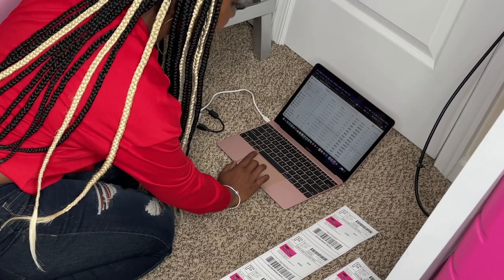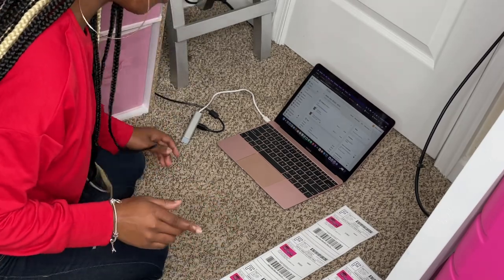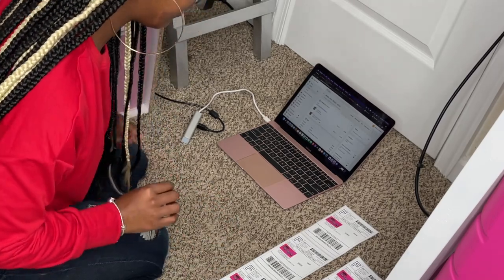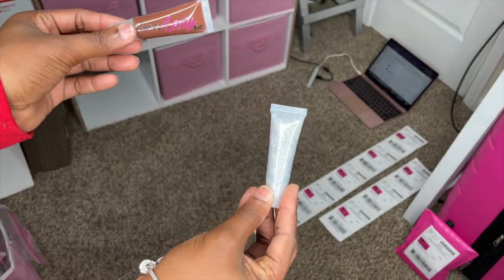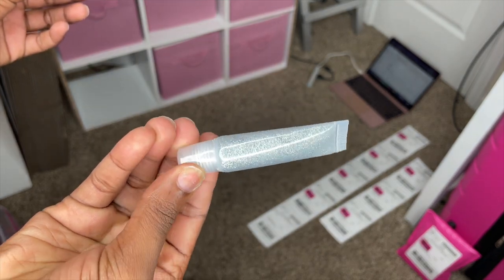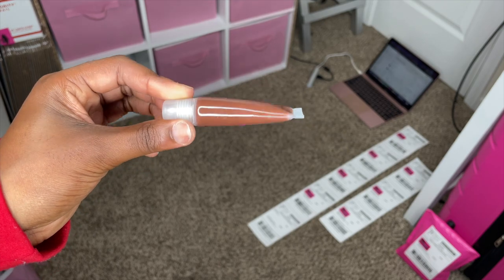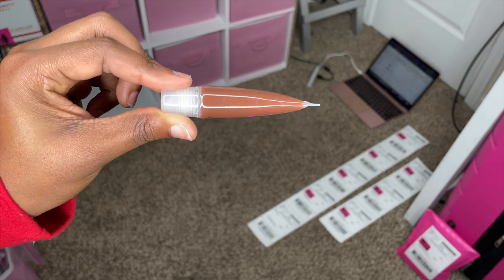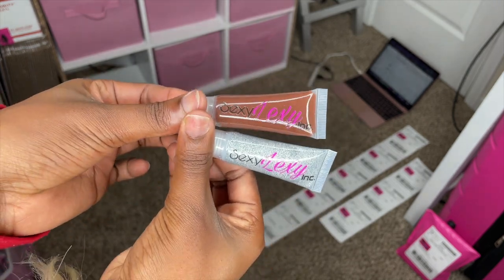Next we have Christina Chance. She ordered one Glitz squeeze tube and one Brown Skin Girl squeeze tube. Glitz is absolutely gorgeous with the holographic glitter — the camera is not doing it justice, but she's gorgeous. Brown Skin Girl has beautiful chocolate tones in it, and Glitz has cake batter. Thank you, Christina!